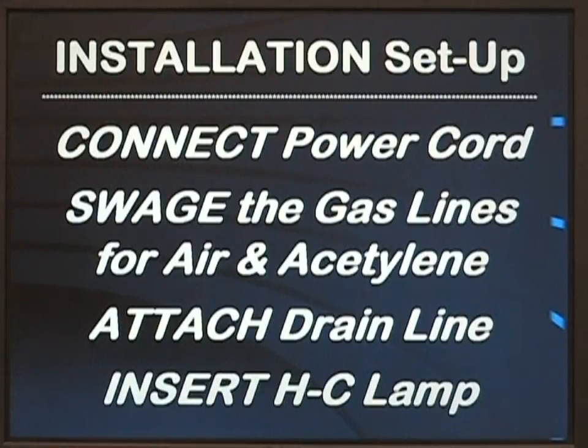To continue with the installation setup, you will have to connect the electrical power cord for the instrument, create a gas-tight swage lock fitting for the gas lines for the air and acetylene and nitrous oxide if used, attach the Tygon drain line with a loop to prevent flashbacks, and insert the hollow cathode lamp for the element you are going to use for your first analysis.